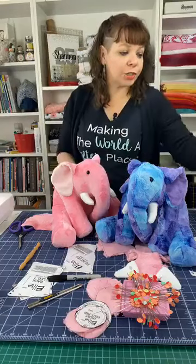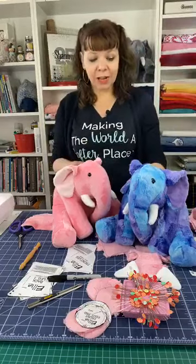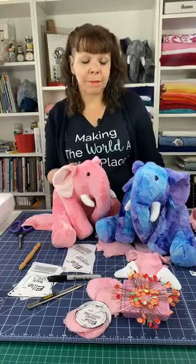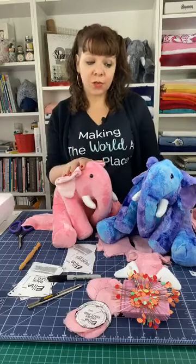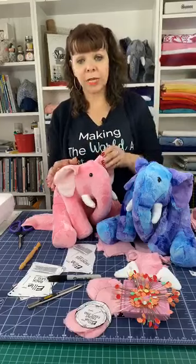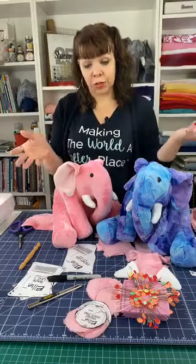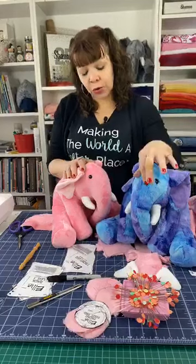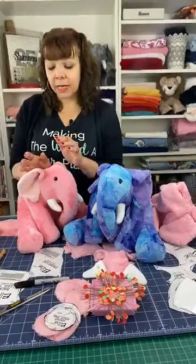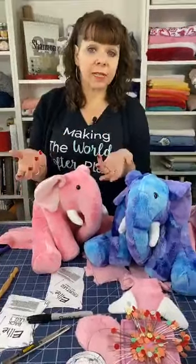Today we're going to work through our version of the elephant, which is still, as I like to call it, in roadkill mode — still pretty unmatched up and not really looking like an elephant. But we've gotten this part done. These are a couple of versions that I did before. This one I did out of Luxe Cuddle Sorbet, which people love and is hard to find, but keep looking. This is one I wanted to show you that I made out of Cuddle 3. Cuddle 3 is what we like to call the flat cuddle or just regular cuddle — it's a three millimeter nap, and that's why we call it Cuddle 3.